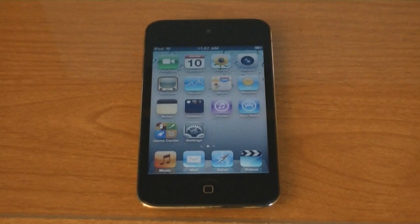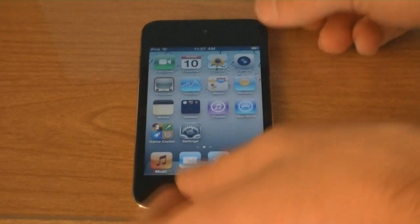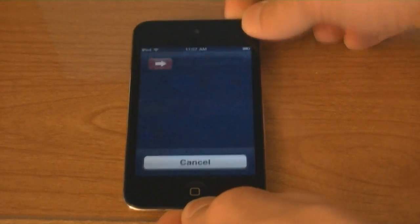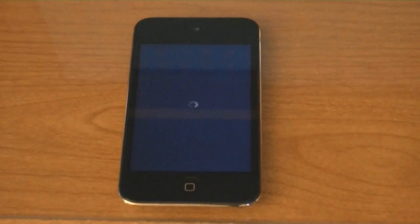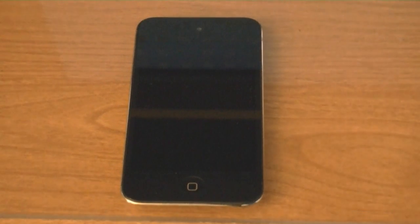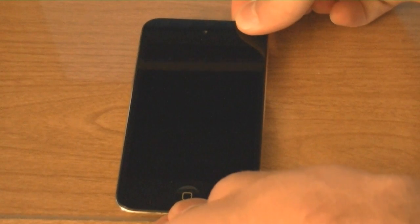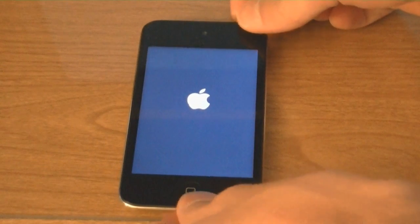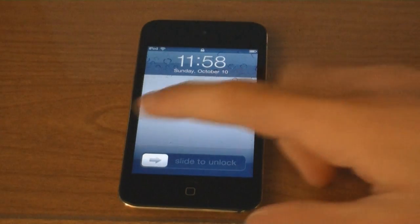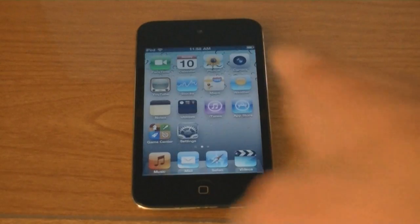Then after installing Cydia from LimeRain, you will need to restart your device. And now Cydia is installed.